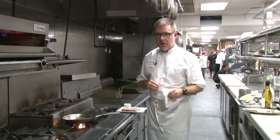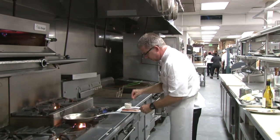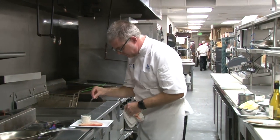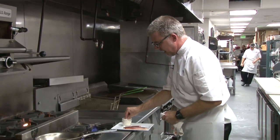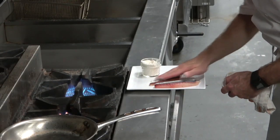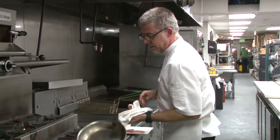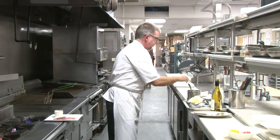Now we're gonna cook our pompano. We always season first — I'm gonna season both sides of my pompano, and don't be shy, no one likes bland fish. On the skin side, I'm gonna lightly dust with just a little bit of flour — not too much — and what that's gonna do is guarantee that the fish doesn't stick to my pan. I've got a nice all-clad pan here.